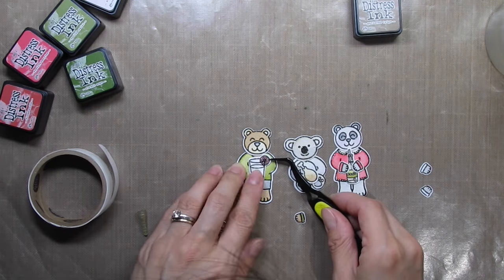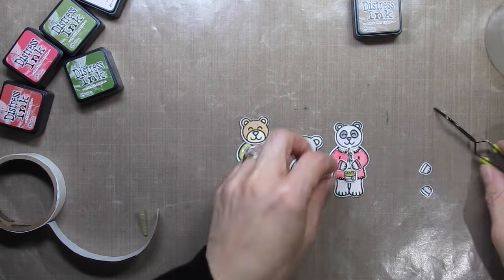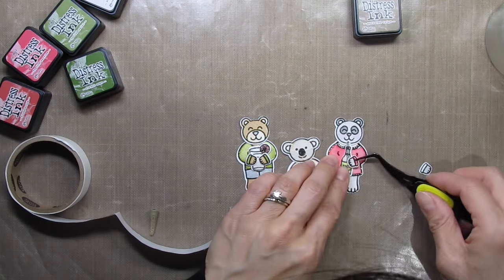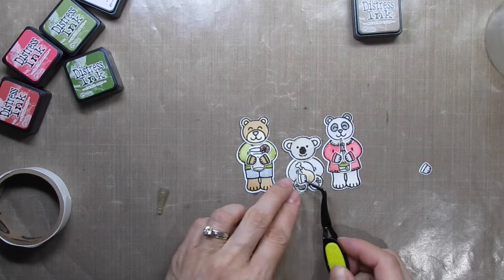I wasn't sure if I would use the third set of hands or paws for the koala bear. The drumstick did look a bit weird just sitting on his lap, plus he's not wearing any clothes so I thought it would look strange with cuffs on the hands. However, my son loves to wear mittens and when I placed them on top of the drumstick it looked good.